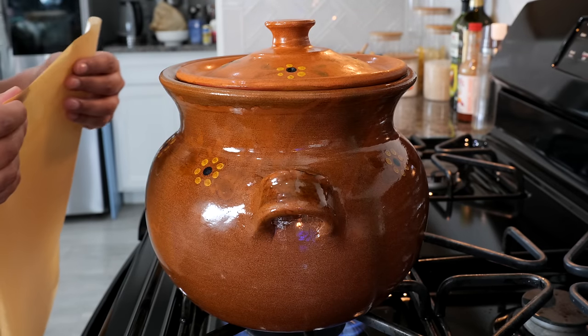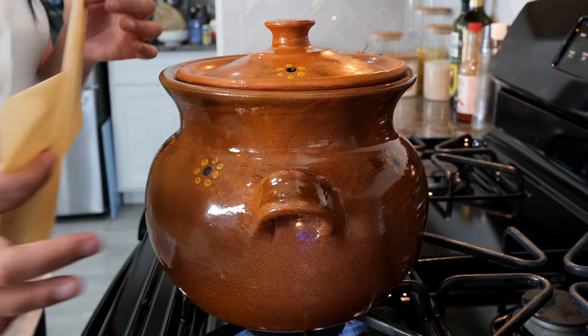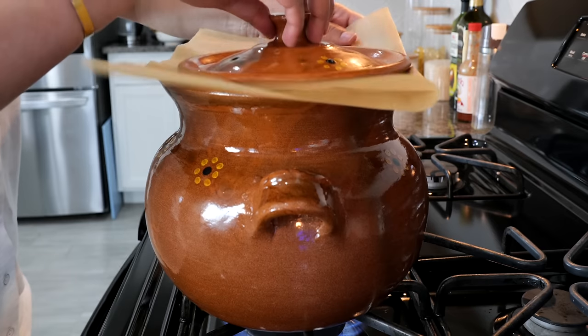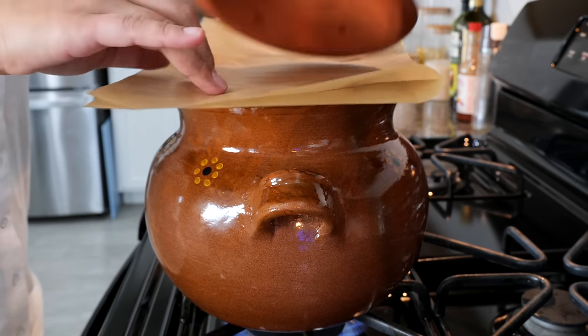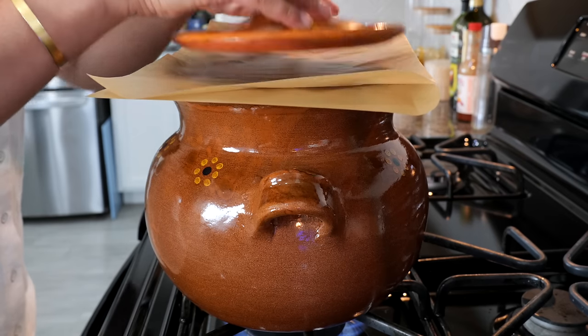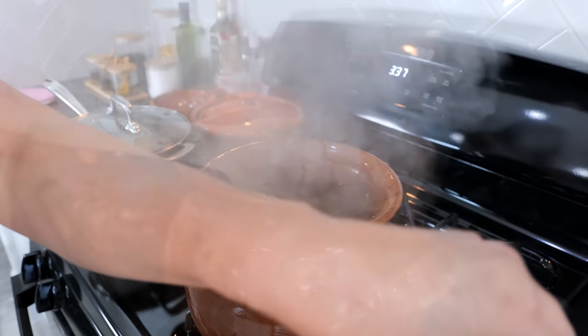I want to share something that I do: I use some parchment paper — you can use foil as well — and I just place it here so that I have enough steam that stays in, because these pots do have little holes and I lose a lot of water that way. So I just place it like that. And after an hour and a half, our beans are ready.